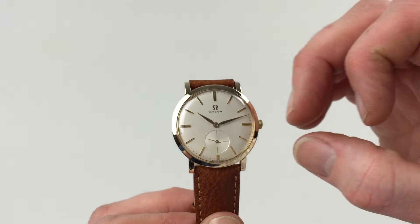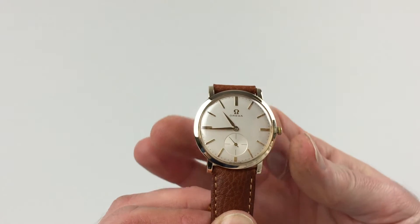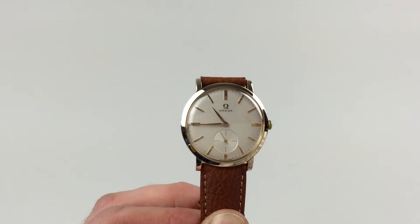In order to change the hand setting, pull the crown away from the body of the watch. You can advance the hands, then push the crown back in, and the watch is ready to be worn.